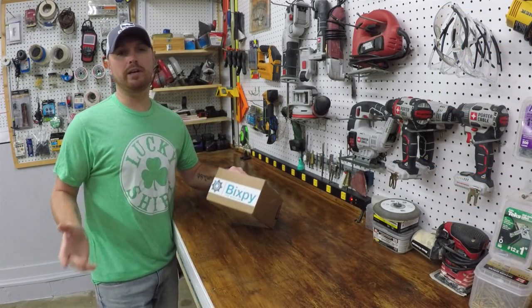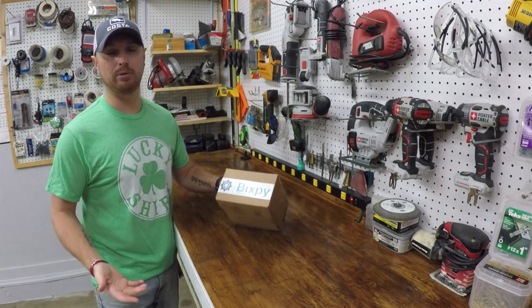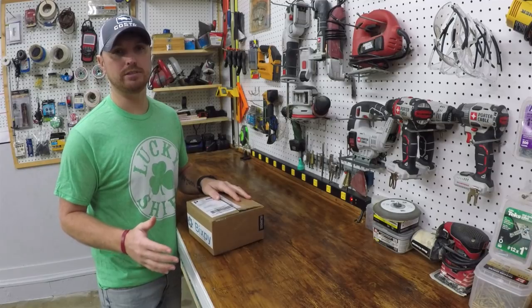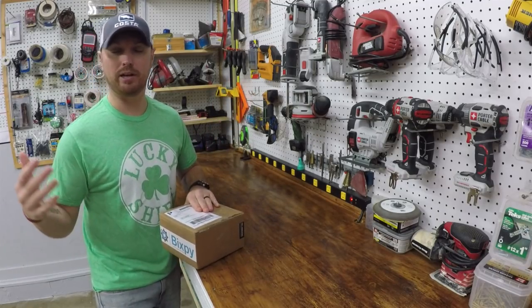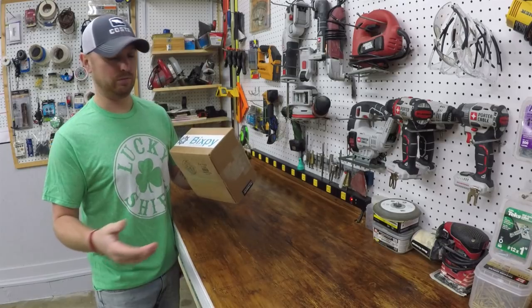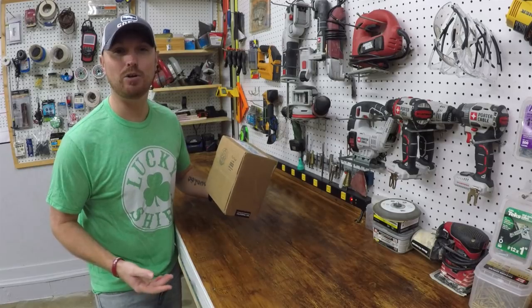First of all, excuse the echo — we're in the garage again. It's cold this week. I guess it decided to be winter again here in Alabama. Last week it was like 70-something degrees. Every week we have a different season here in Alabama this time of year, but it's cold as crap outside again today so I got all the doors shut. It's still pretty chilly in here so it's going to cause a pretty annoying echo, so bear with me on that.